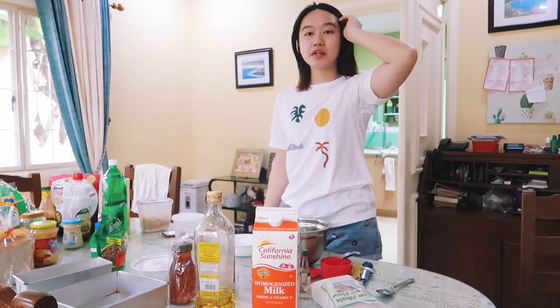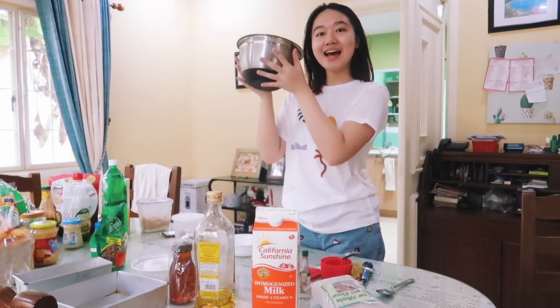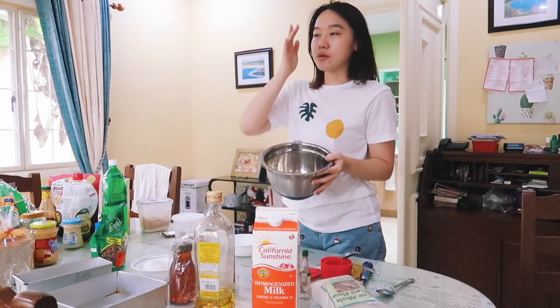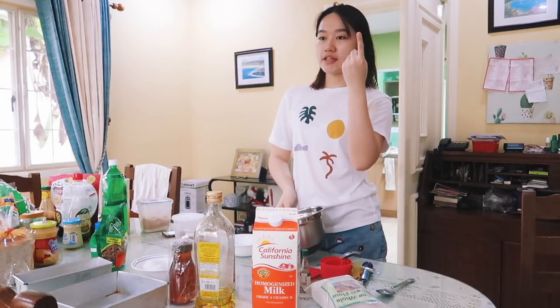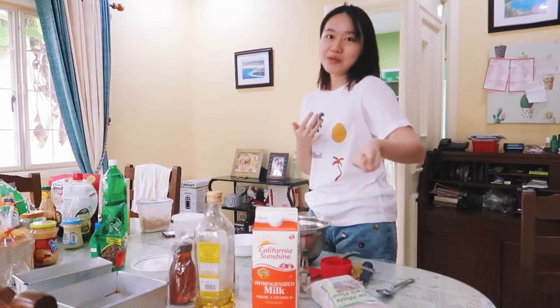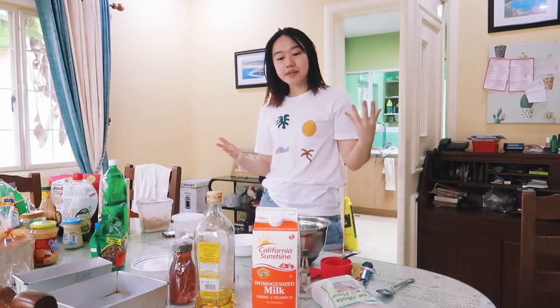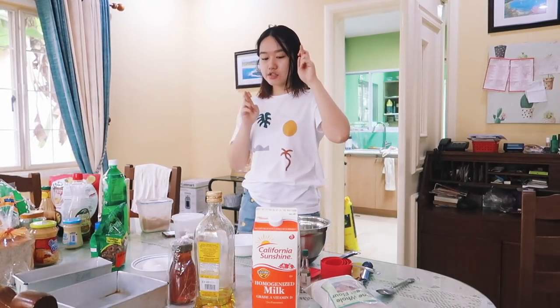Good morning everyone! For today we're going to start off the morning and the vlog by making some banana bread. It's probably the easiest thing to bake because it doesn't burn easily, and it's great because if you have almost-rotting bananas you can just use them for the cake. That's why I really like making banana bread, but I haven't made one in a very long time, so hopefully this turns out well.